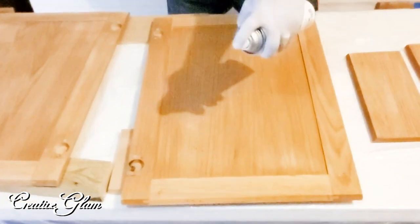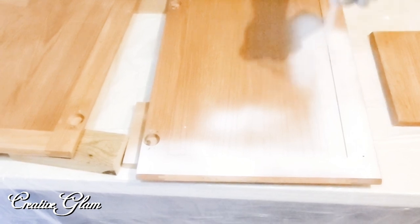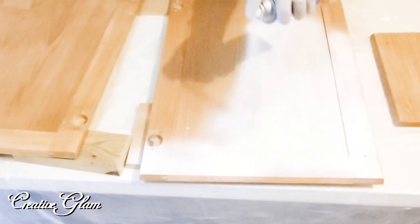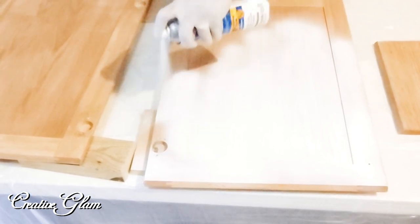Next was priming. We used the Kilz primer and spray-primed all the cabinets — the ones in the kitchen and the ones in the garage. We did about two coats, letting it dry for several hours in between, and that took us a couple of days.